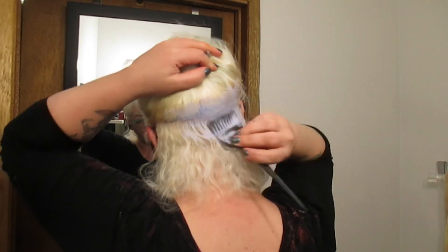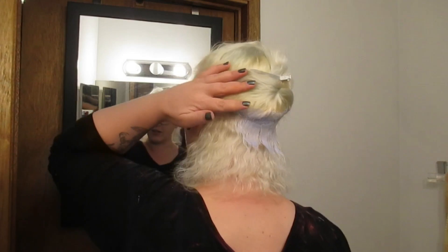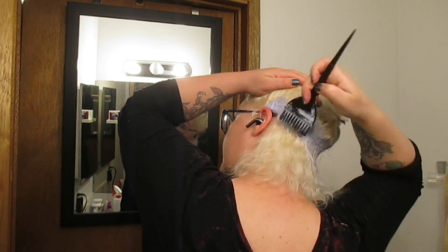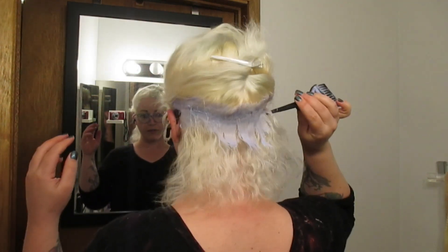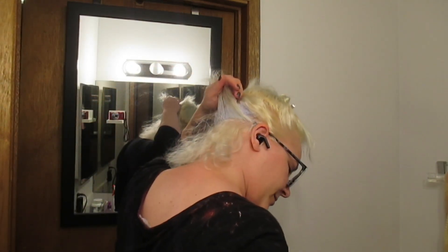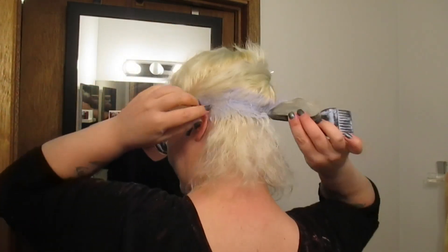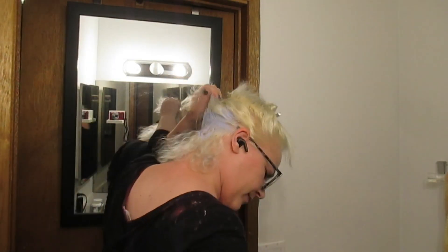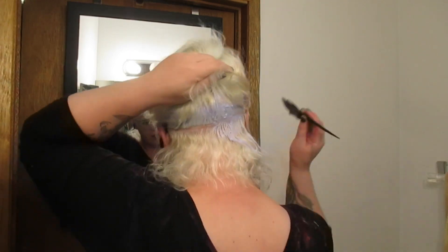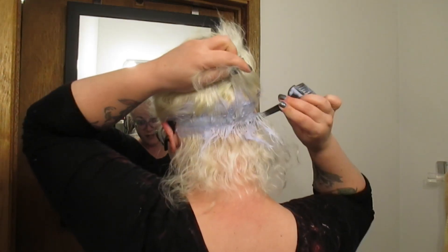I remember being concerned last time that it didn't look dark enough, but we're going to trust the process. I didn't really have any hair break off, so that's good — small blessings. I'm always worried when I bleach my hair that this is going to be the time it all falls out, but not this time. Maybe next time.